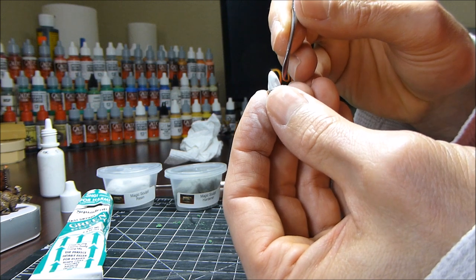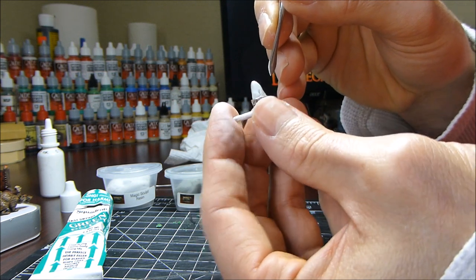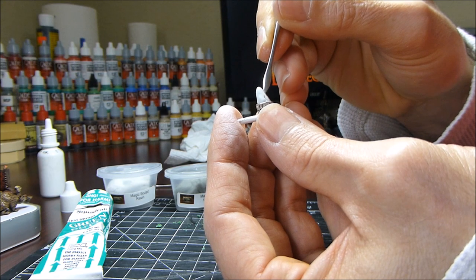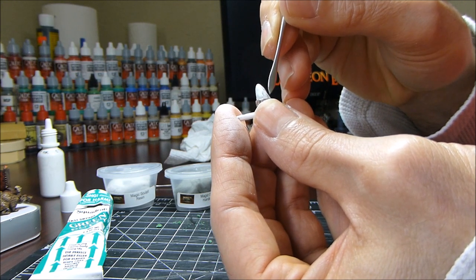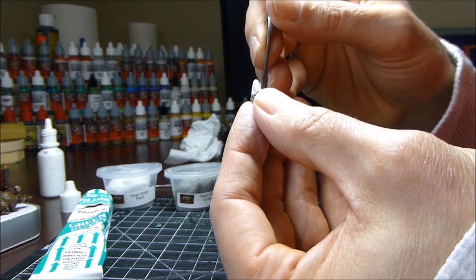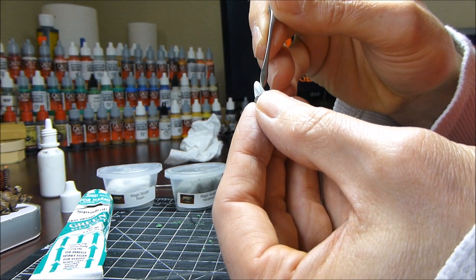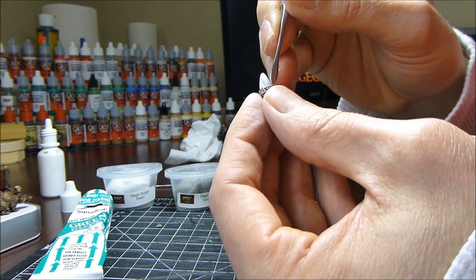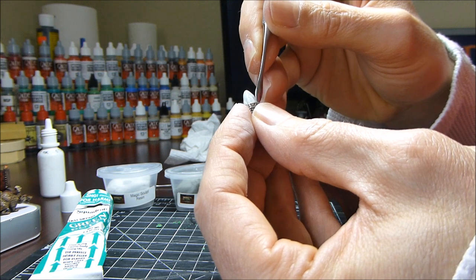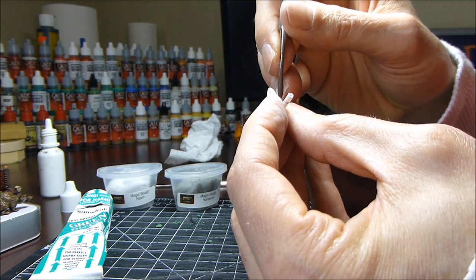Don't be too critical when you're sculpting fire, because fire is not uniform — it's not perfect. You definitely want to add some details, because you don't want just a smooth cone; that's not going to look good. What I'm doing is starting from the base and adding small lines going all the way up to the tip of the flame. Then I come back from a different direction and do the same thing, crisscrossing my previous lines. This starts to add divots, crevices, and texture so that once I add paint it'll actually look like fire.